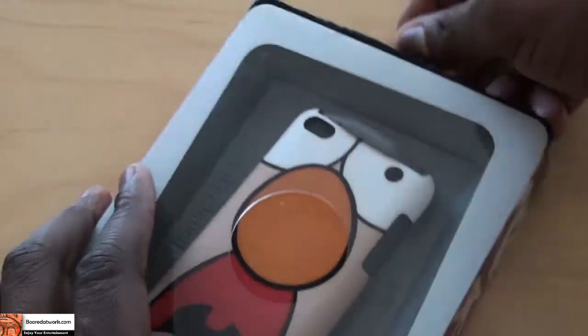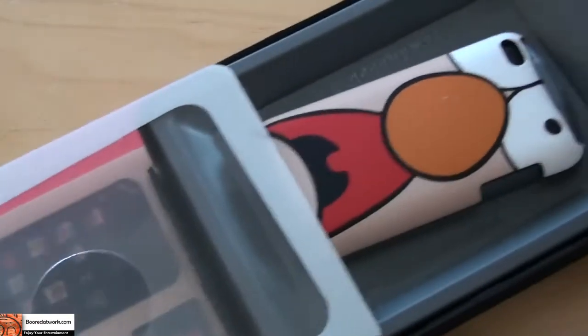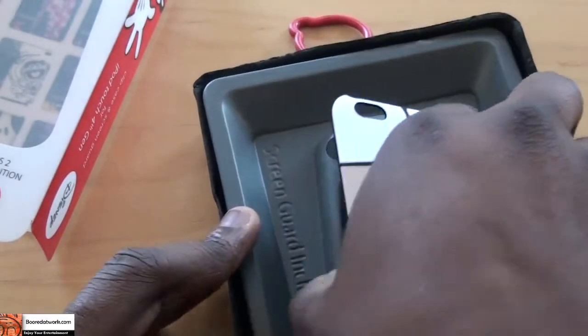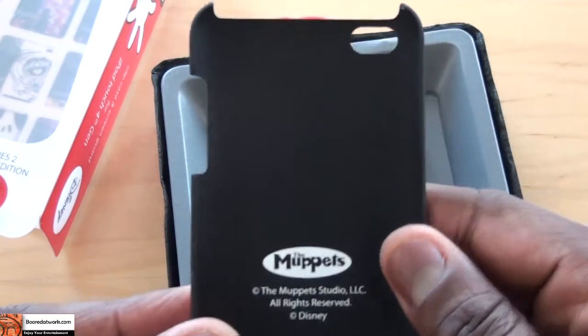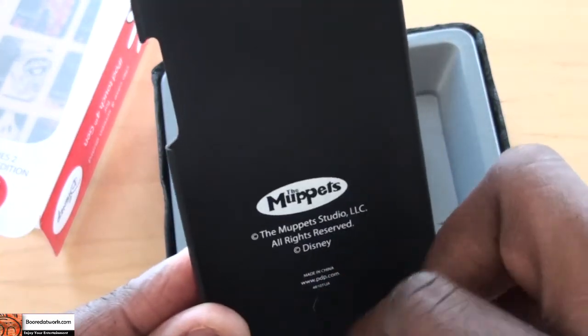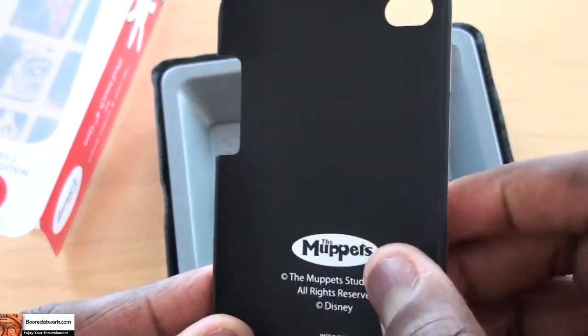I've already opened the package. I'm not going to do it in a box, so I'm just going to open it up and we will take a look and try and use an iPod. You open it up and you can see the packaging — it says The Muppets underneath, copyrighted information, all that fun stuff.